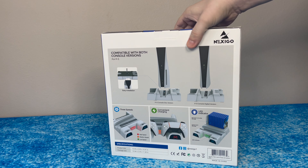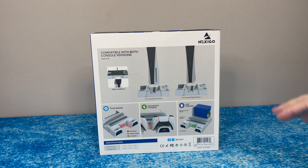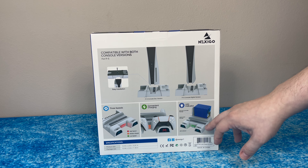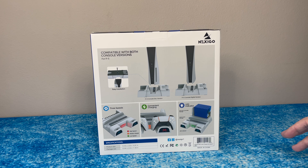Going to the back, it's showing you it's compatible with both console versions of the PS5 — the disc and the discless or digital version. It has three speeds: high, medium, low. It has convenient charging for your PS5 controllers and has an LED indicator letting you know.